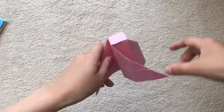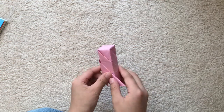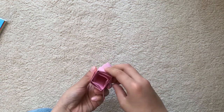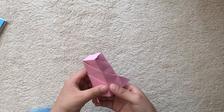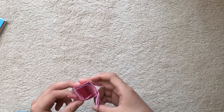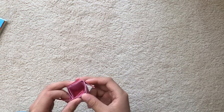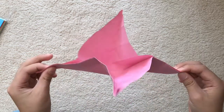Hey guys, what's up! In this video I'm going to show you how to make this flasher glass or tower thing. This is how it works — you have to pull these diagonal to each other and pull them apart like that.